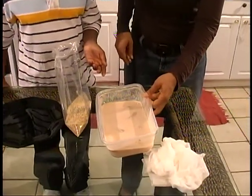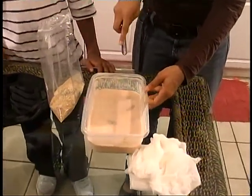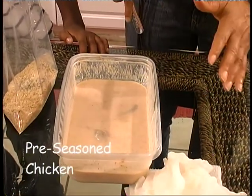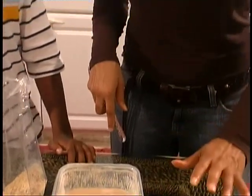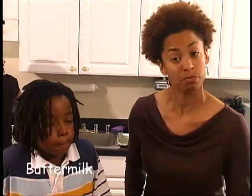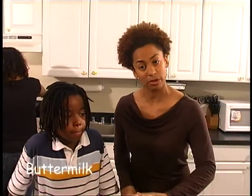Before the break, what we did was we added some more buttermilk, but last night we seasoned the chicken — a little salt, pepper, garlic powder, whatever you have, some paprika — and then our special ingredient is buttermilk. We're using that to marinate the chicken and help tenderize it.